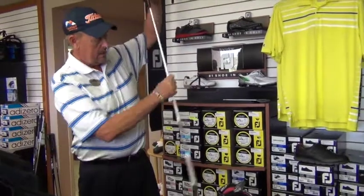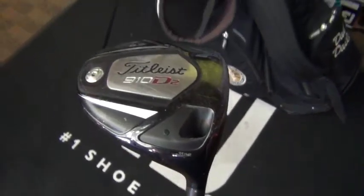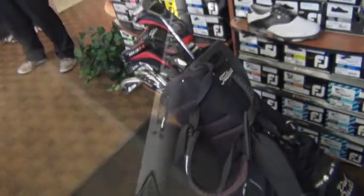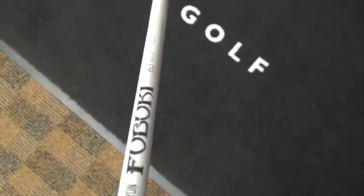I'm a proud Titleist staff member carrying a couple-year-old Titleist 910 V2 driver with an extra-long shaft — 46 inches — so that I can hit it a long ways. Maybe sacrifice a little accuracy to go for the long drive.